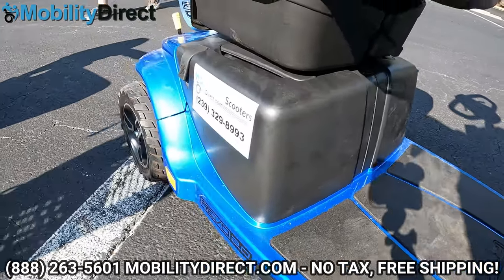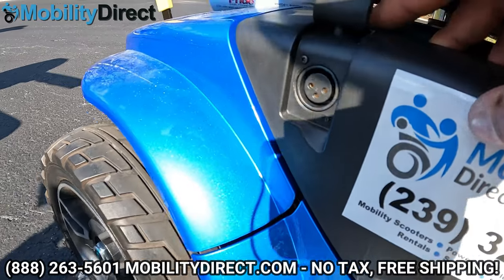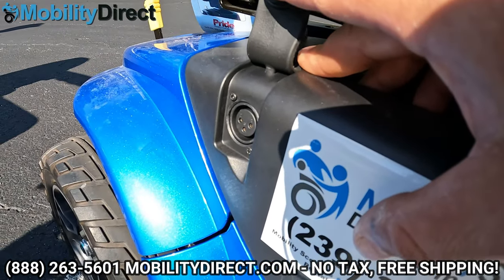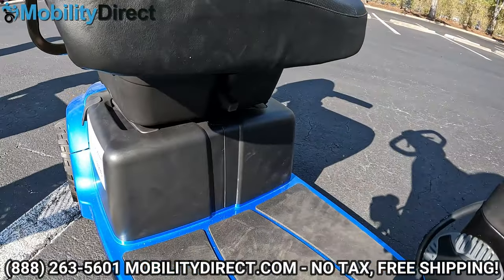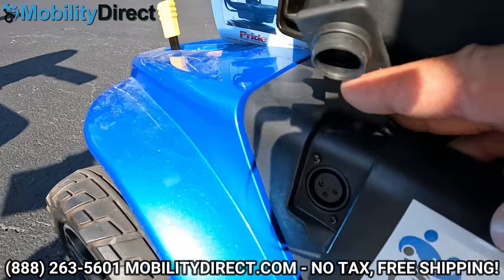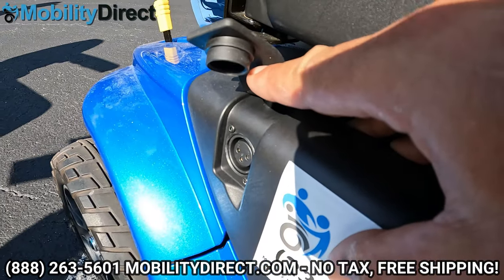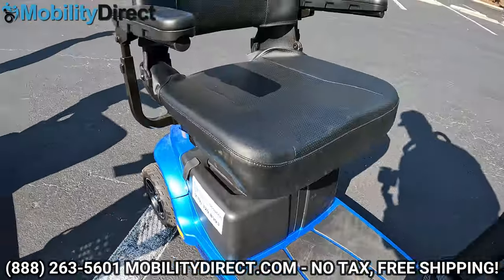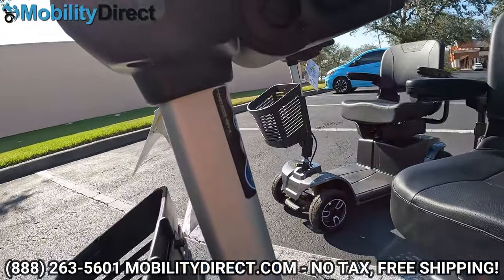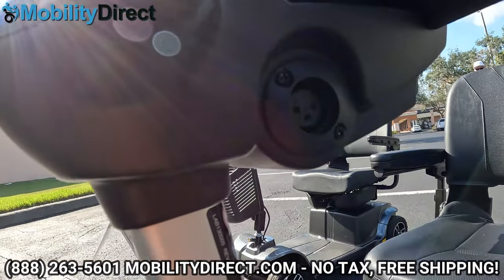Something else worth mentioning is that you can actually charge the batteries when they are disconnected from the scooter. You take them out, stack them together, and as long as they're connected together off the scooter, you can charge with the charger using that off-board charging port. You also have the charging port conveniently located by the handlebar on the left side, so you don't have to bend down to reach it.